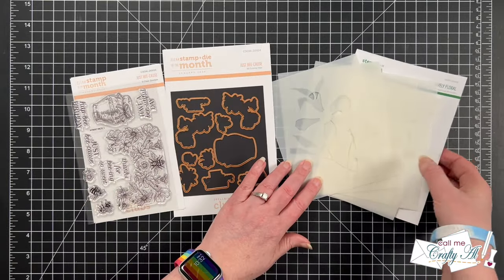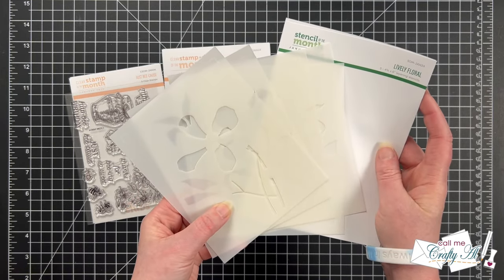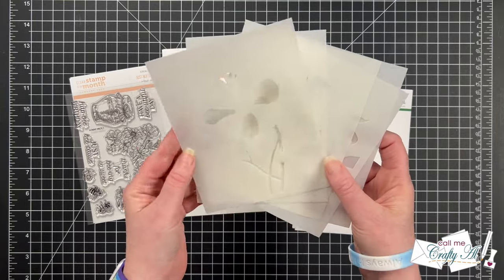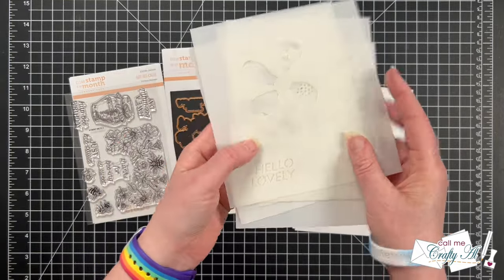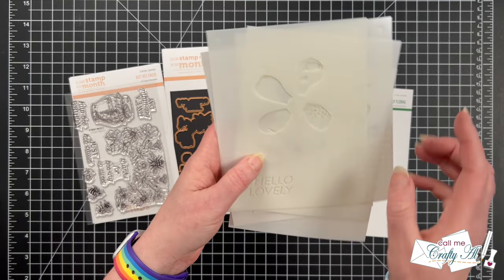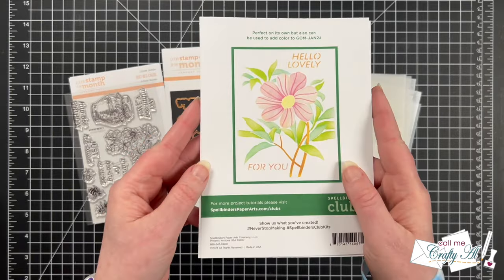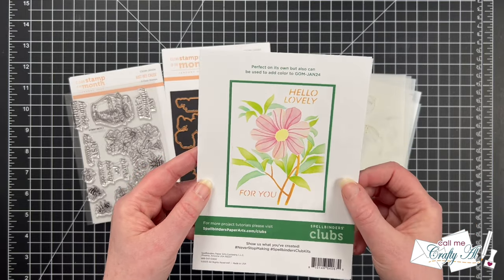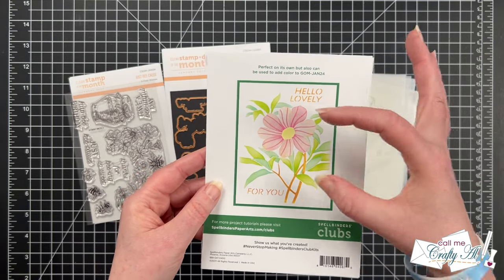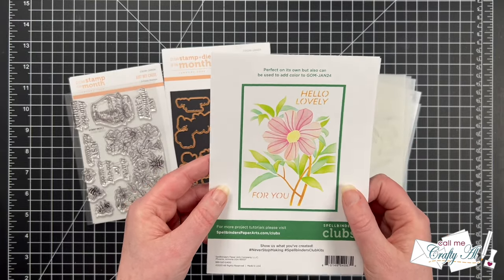This month's stencil club kit is called Lively Floral and it is five four-and-three-quarter by six inch layering stencils. It has a flower with stem and leaves, and there are even some sentiments you can stencil on as well. On the back is what it would look like all stenciled and layered together. Since I haven't had this club yet, this is what I'll be using today, and instead of putting it centered in a card I'm going to be doing something a little bit different.